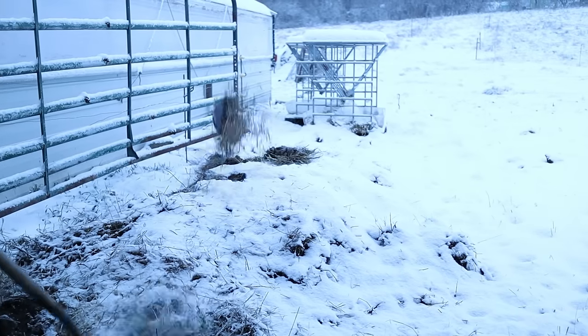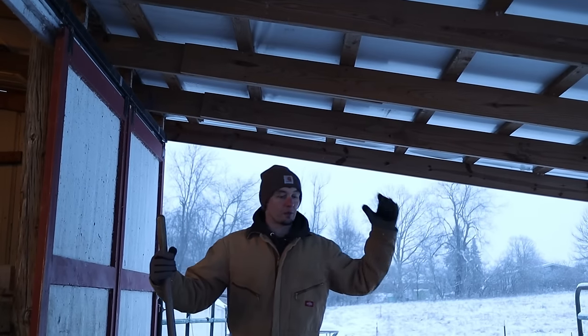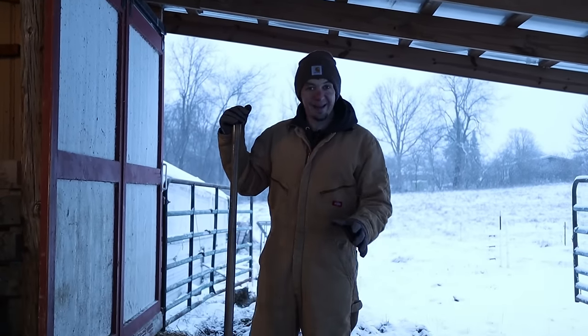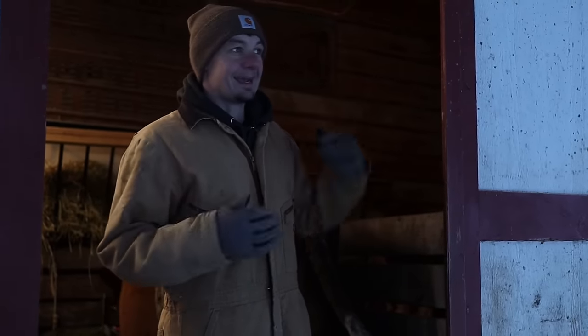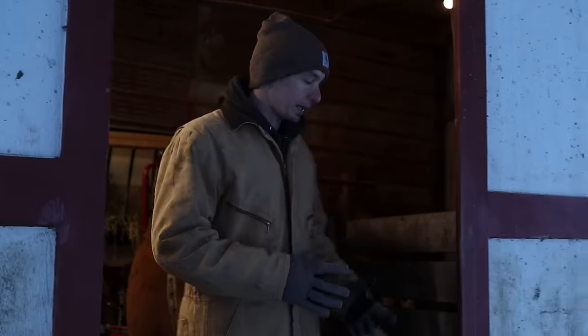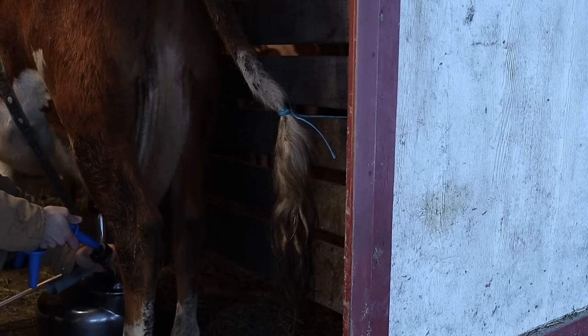I make sure this is cleaned out every morning for dry bedding down. They've got this roof to get out of the rain or snow. Right now it's definitely not rain. I've been keeping Holly in this stall over here at night because I'm separating her so I get all the milk in the morning, and then during the day I'll open it back up so they both have access to this all day long.